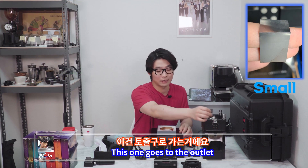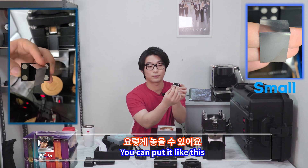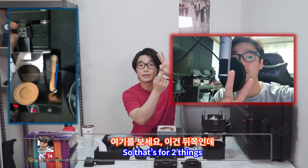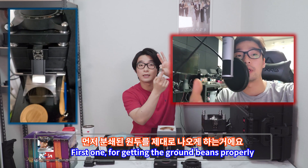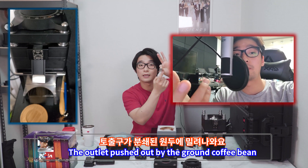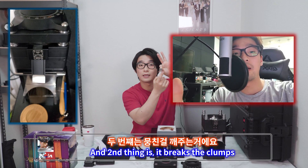This one goes to the outlet. When you put this thing on, you can put it like this and then put it here like this. So that's for two things. First, for getting the ground beans out properly — without that, the ground beans get stuck at the outlet and cannot come out. The outlet gets pushed out by the ground coffee beans.